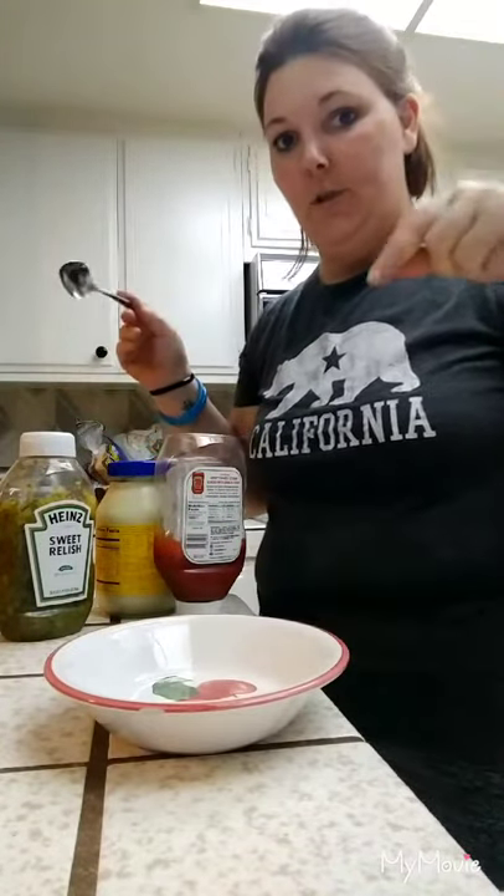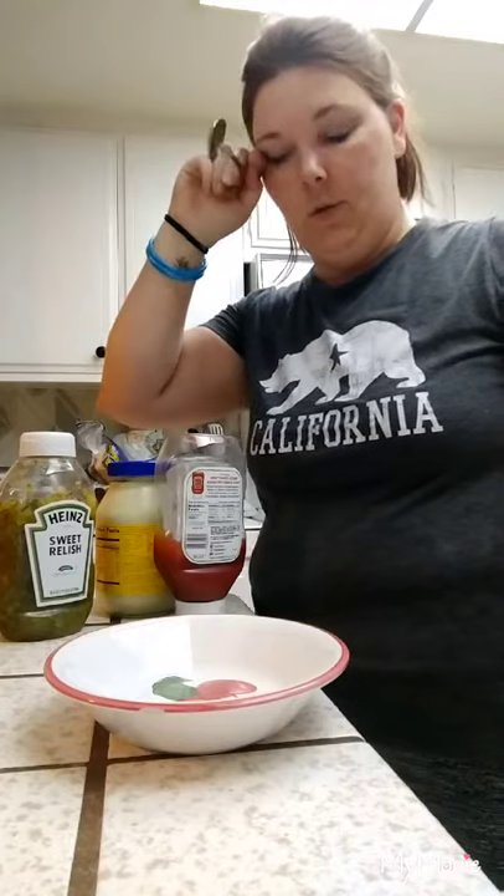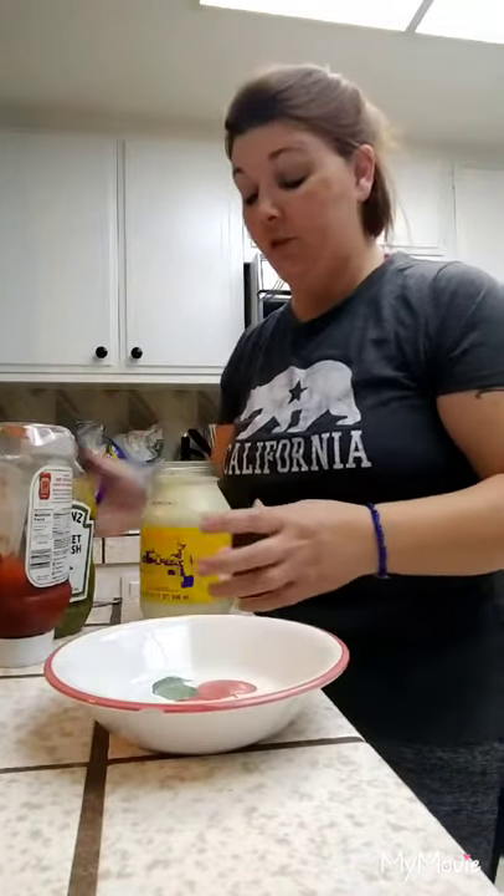So real quick, before I show you guys everything that's ready, I'm going to show you the dressing. You can do whatever — sometimes I don't do the dressing, I like sour cream, which kind of makes a dressing with the flavoring of the chicken. Or if you want to do pork or ground beef with taco seasoning, that already has flavoring. My husband's mom made it this way, he really likes this dressing, and actually it's really good — my kids love it too. Thousand Island, basically.